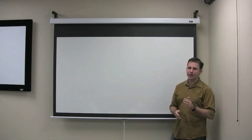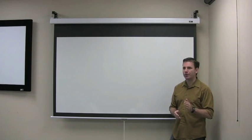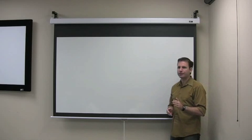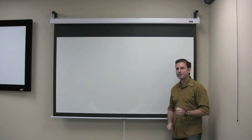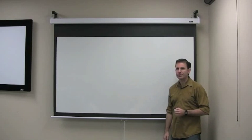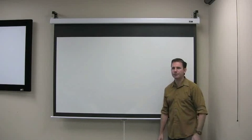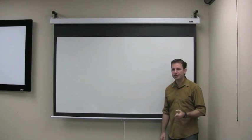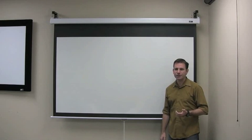Elite's Deluxe Manual Projection Screen with a Slowed Retractive Mechanism, or SRM Pro, is an enhanced version of a tried-and-true product. It offers enhanced aesthetics along with performance. Traditional manual projection screens have a spring-loaded mechanism that will retract the material with such force it may damage or even knock the entire unit out of its installation.